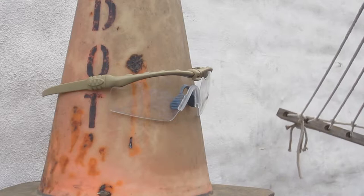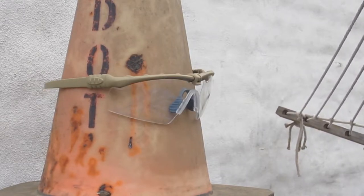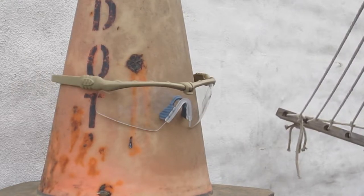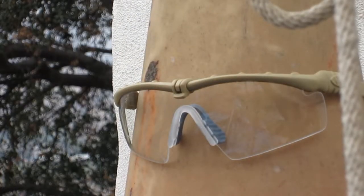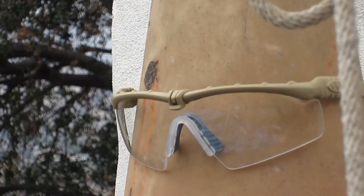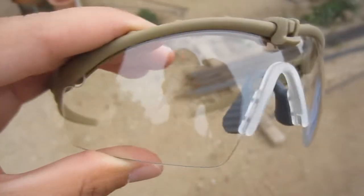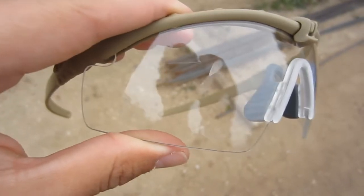Starting with the first shooting test, we'll be shooting the TMC M-Frames from approximately 10 feet away. For the second shooting test, I'll be shooting these glasses from approximately 3 to 5 feet away. As you can see, the BBs did not shatter the lens or penetrate the lens from 3 to 5 feet away.